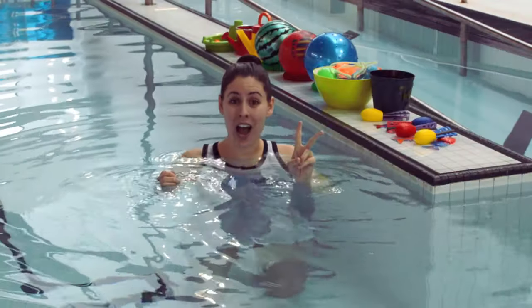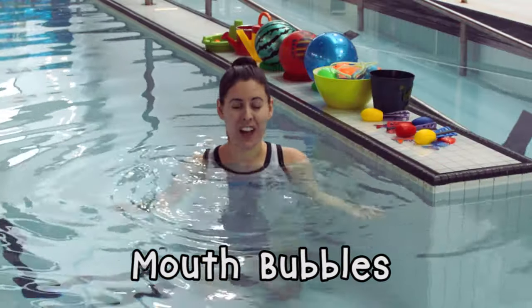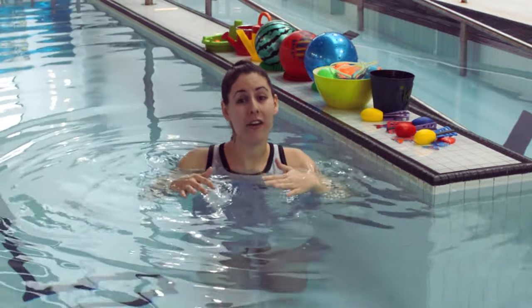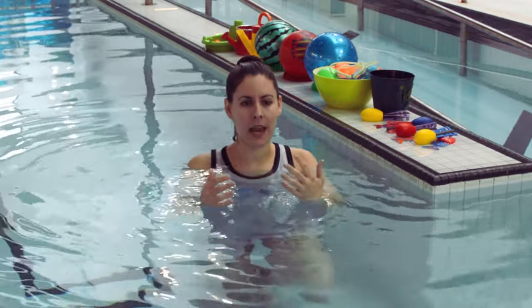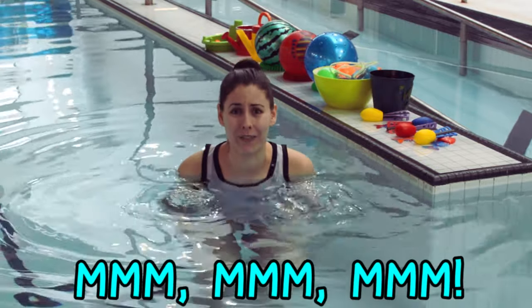So there are two kinds of bubbles: mouth bubbles and nose bubbles. An easy trick to remember how to do your nose bubbles is to say 'mm mm mm,' like you're eating a yummy slice of pizza — or whatever your favourite snack is.